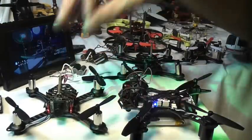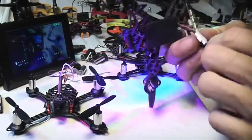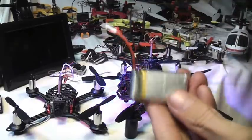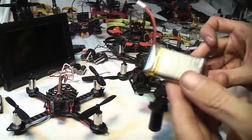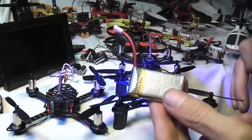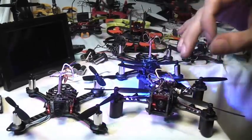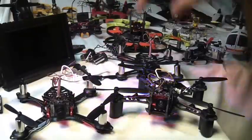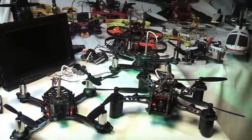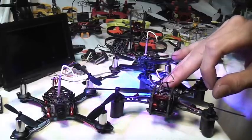When it comes to flight time, they all use the same 3.7 volt single-cell batteries and all get about a little less than 5 minutes of hardcore flight. If you're flying around the house, you'll get about 5 to 6 minutes. If you're really outside and pushing it, you're going to get maybe about 4 to 4.5 minutes of good flight with the Bat QX 105.